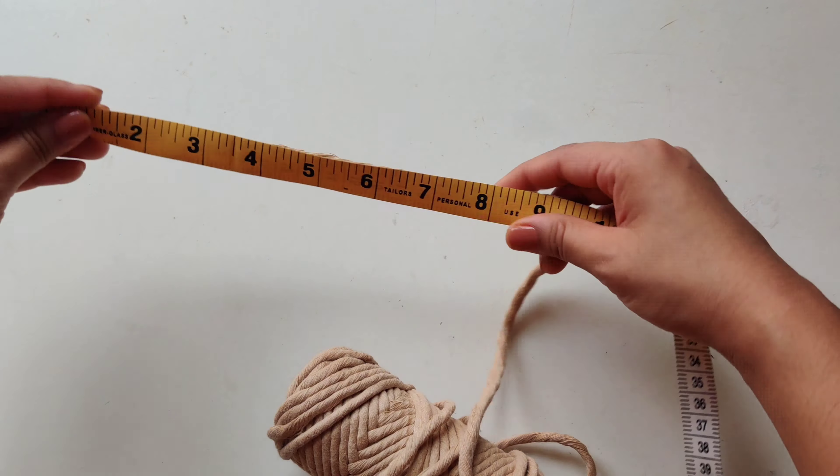Now I will cut the cords using a measuring tape — 60 cm each, a total of 8 cords.